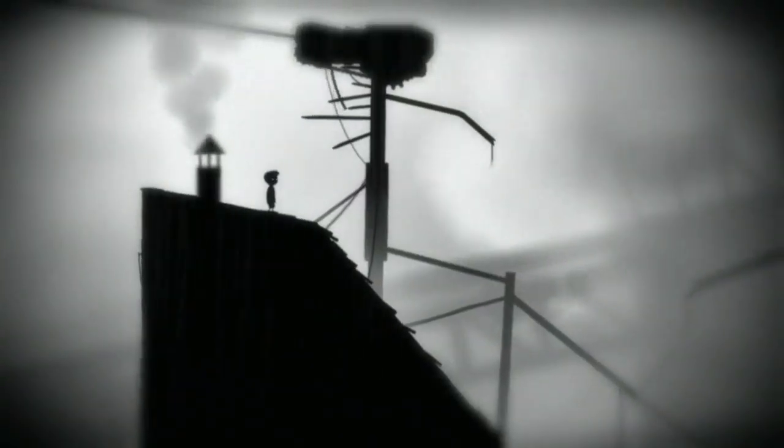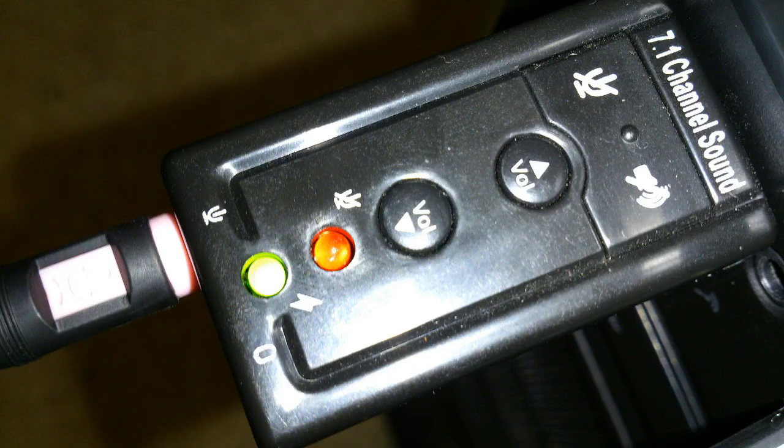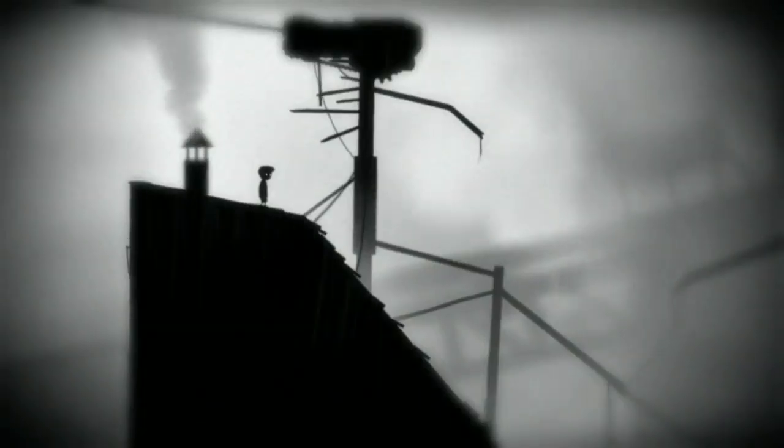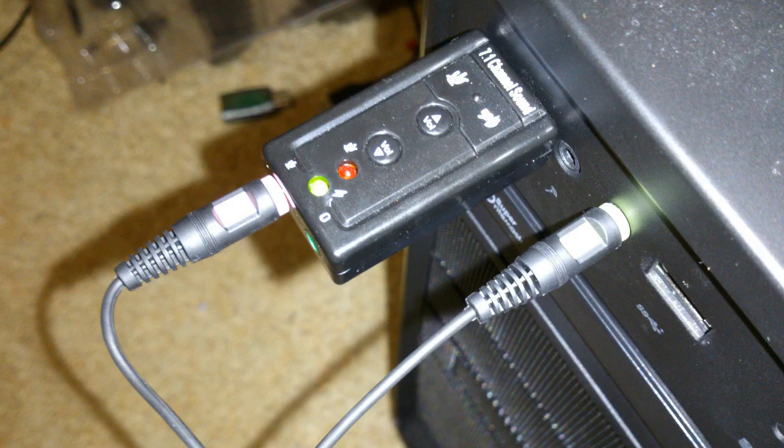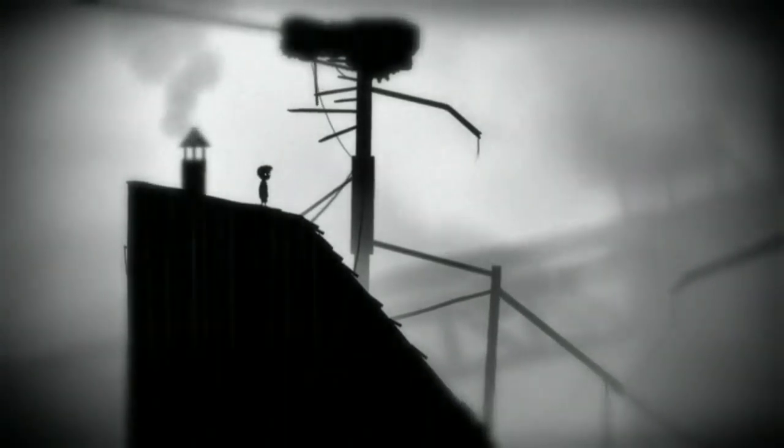So the mic's plugged into this black, boxy, so-called 7.1 sound card in the USB 2 port at the front of the computer. My headset's just plugged into the 3.5mm jack next to it. And so I'm getting good stereo output, and to my ear anyway, the recording quality is pretty good.